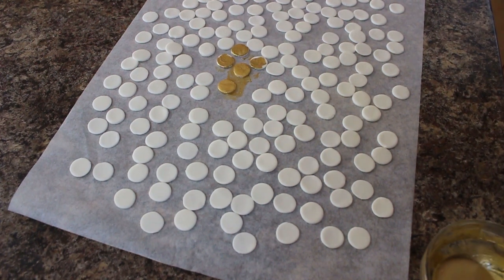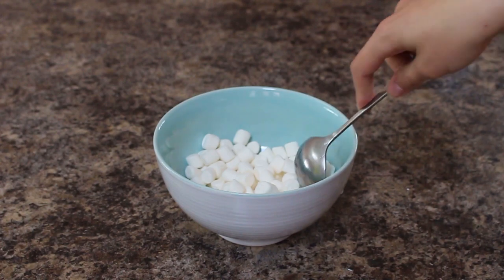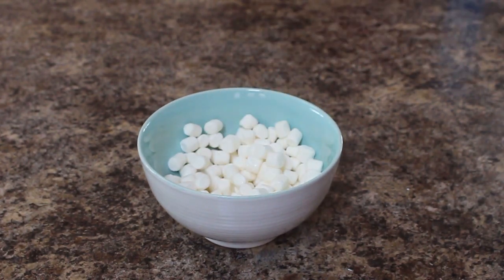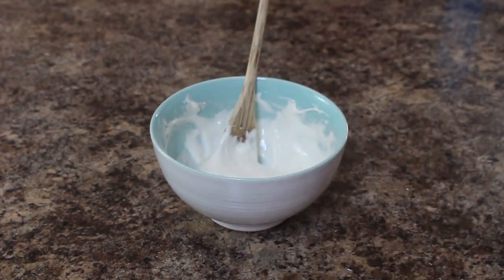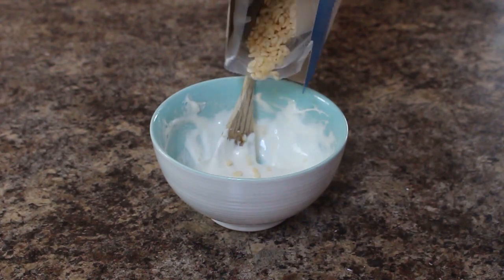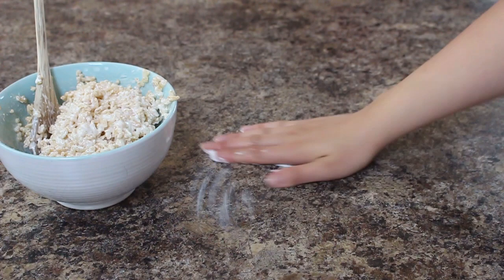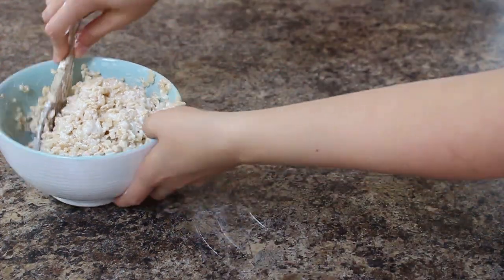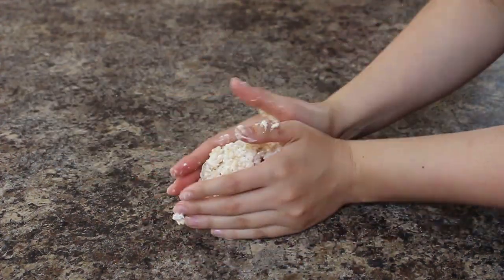While those are drying I'm going to start on my Niffler. For the body I have some marshmallows that I mixed with a little bit of water and I'm going to be melting those in the microwave for 30 second intervals until completely smooth. I just eyeballed the amount — you can look up an actual Rice Krispie recipe if you want. I added enough Rice Krispies that when I mixed it together I had a nice sticky mess. I waited about 10 minutes before handling them, brushed my surface and hands with some shortening, and then formed my Rice Krispies into kind of a teardrop shape.